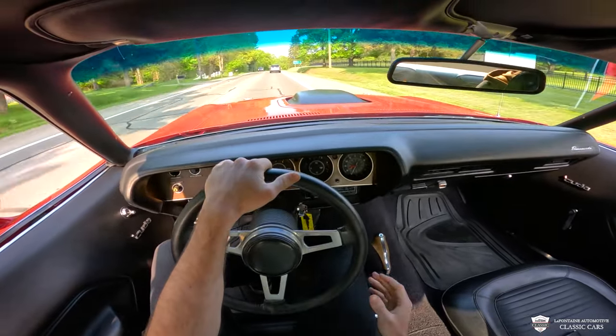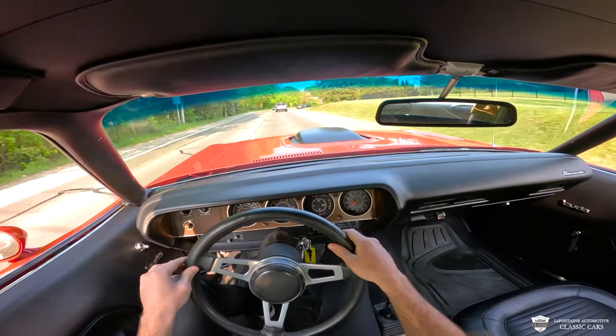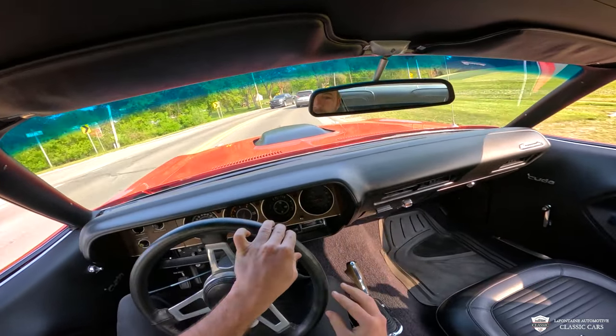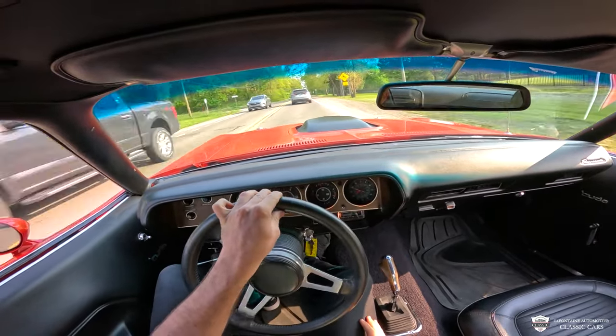Very smooth gearbox, very happy Hemi. We're getting into the first corner here, and I'm already impressed with how tight this thing is. I mean, just a couple of fingers on the wheel — it goes right where you point it. This car is tight.